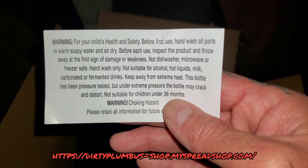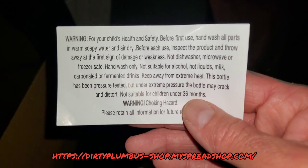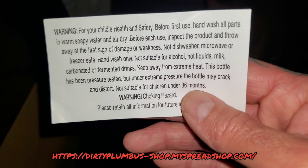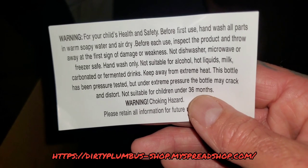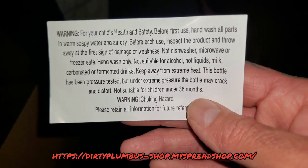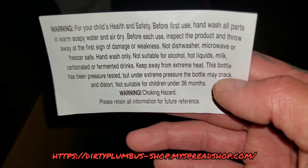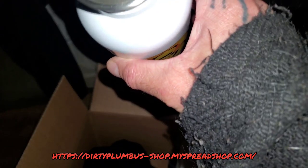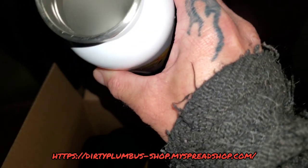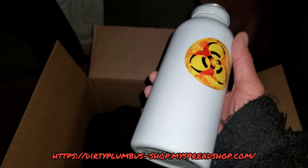Before first use, hand wash all parts in warm soapy water and air dry. Before each use, inspect the product and throw away at the first sign of damage or weakness. Not dishwasher, microwave, or freezer safe — hand wash only. Not suitable for alcohol, hot liquids, milk, carbonated or fermented drinks. Keep away from extreme heat. The bottle has been pressure tested but may crack under extreme pressure. Not suitable for children under 36 months — choking hazard. That kind of concerns me about what's actually inside this thing, other than aluminum.